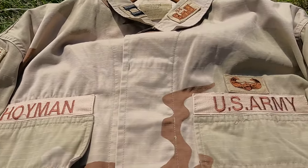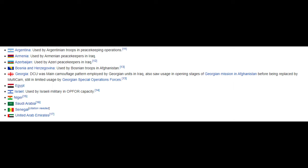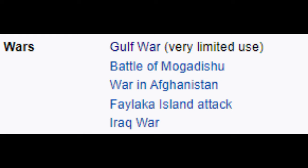This camouflage is still used today — as you can see on the screen, these are the countries that still use it, and coming up now are the countries that formerly used it in the past. It saw use during many wars, including the Gulf War, the War in Afghanistan, and the Iraq War, just to mention a few.